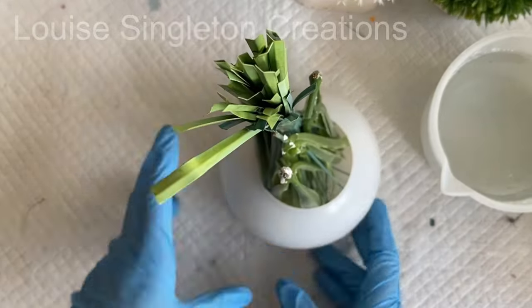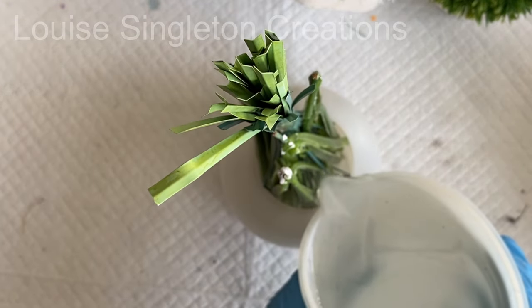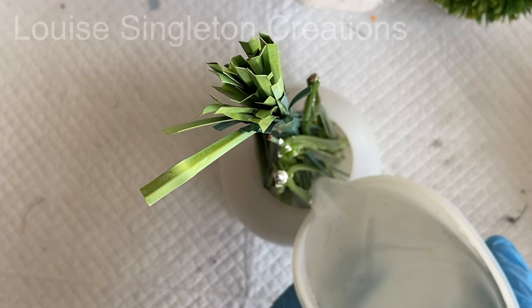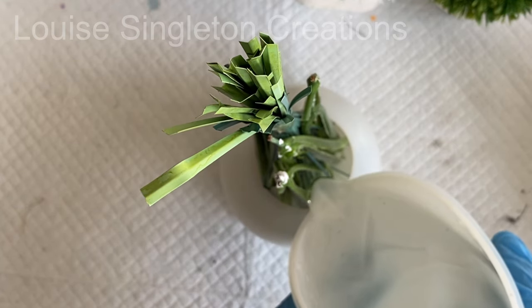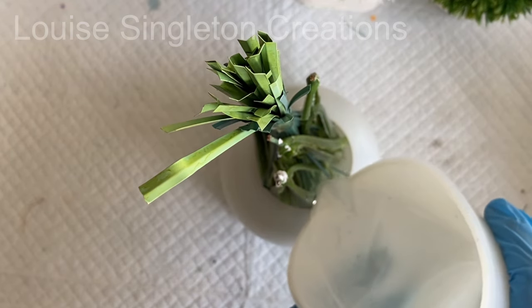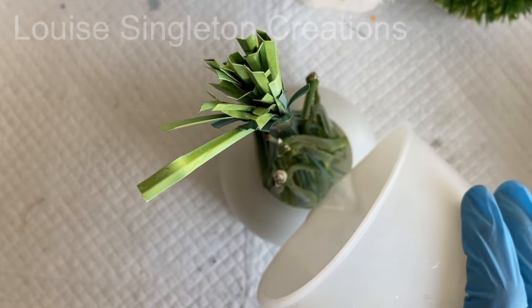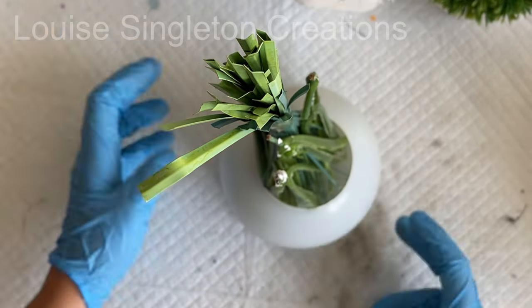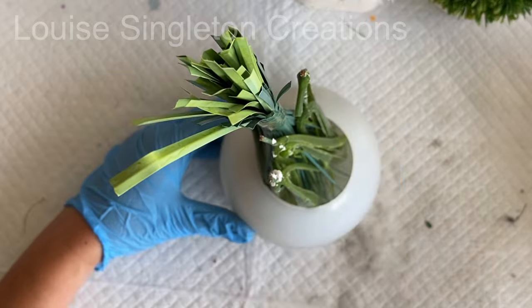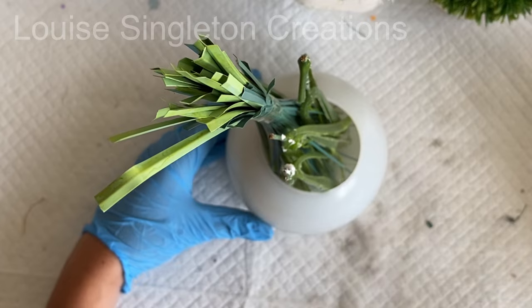Once the resin was thoroughly mixed it was time to pour it in and give the mold a good squeeze around the edges. The thing is, you can't use a heat gun to pop any micro bubbles because the foliage is in the way — and you wouldn't want to use a heat gun on plastic foliage anyway. So I just poured it in and squeezed the mold around the edges to dislodge any pockets of air trapped between the leaves, then crossed my fingers and hoped it would be okay.